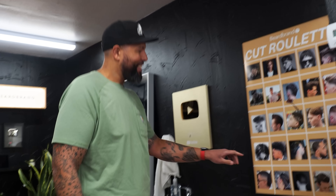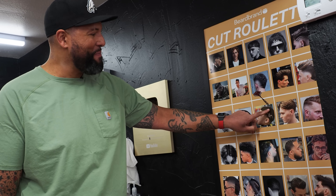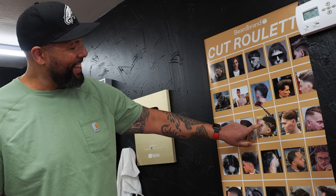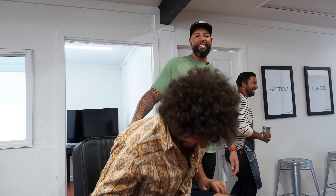Chris, can you do it? A little razzle dazzle here. That's maybe a five on top and then a little bit of a taper fade here. I cannot believe I got that. You happy about this? I'm thrilled about it.